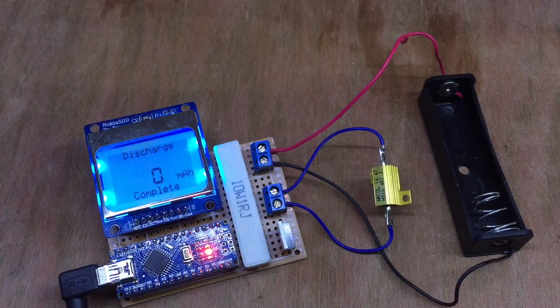I thought you might be interested to find out how this Arduino-based discharge circuit and capacity checker is running. I've put a few batteries through it now, so I have some results on how well it's working.